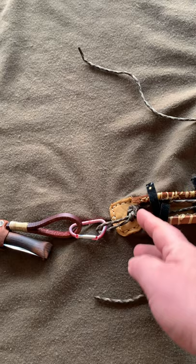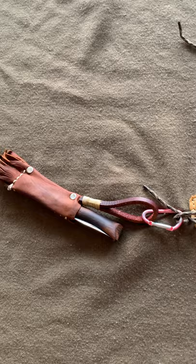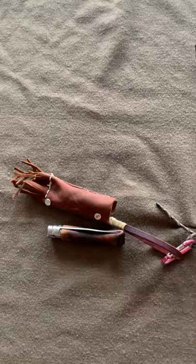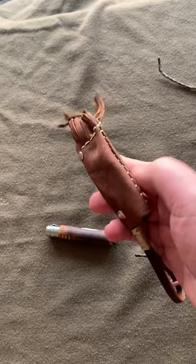I tied a figure eight on a bight so I've got something to tuck the loose ends in, or for light load carrying - like here I've got one of my carry pouches that I made. This is another real simple little project, just another piece of the same deer hide.